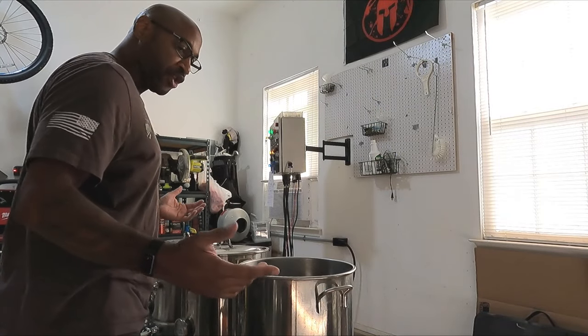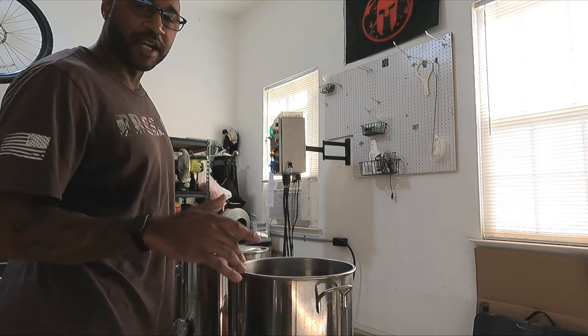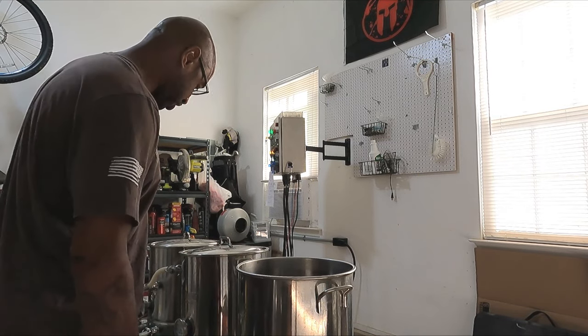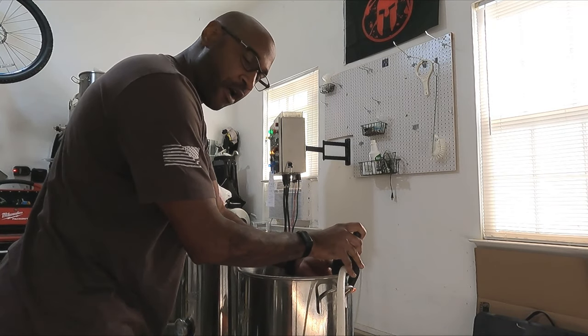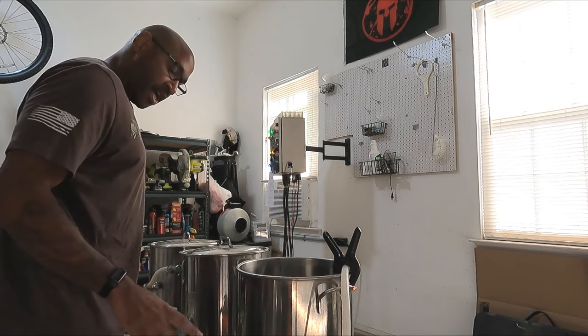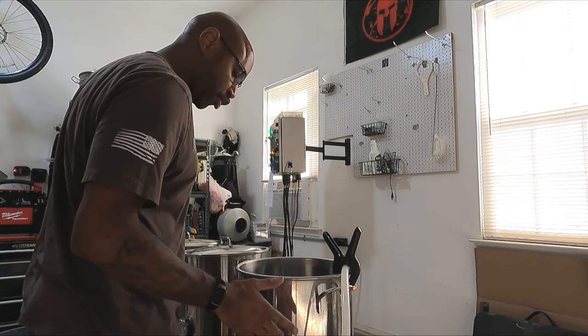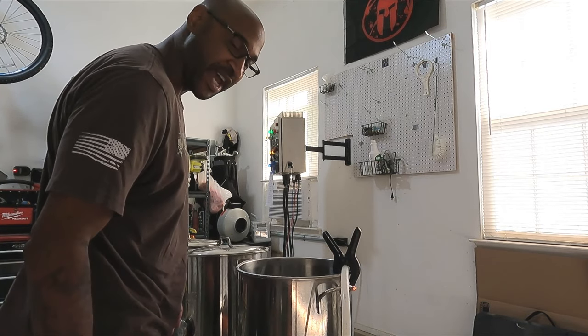The advantage that I got is I'm going to be doing back-to-back batches — I'm doing another batch tomorrow, so it gives me a fresh attack on fixing some of these glitches. And any of you guys out there who homebrew, you probably know already: as long as I get something that's drinkable and enjoyable, this is a success. It's only a failure if it tastes bad.